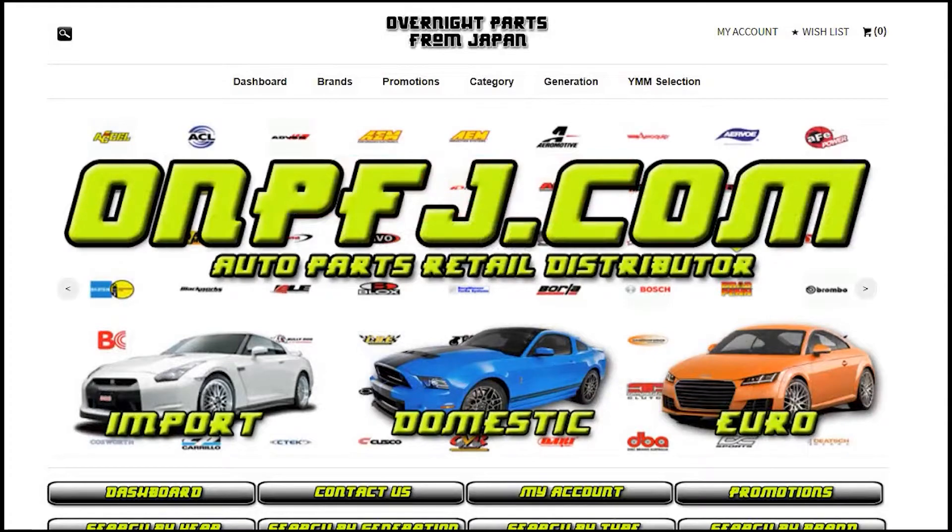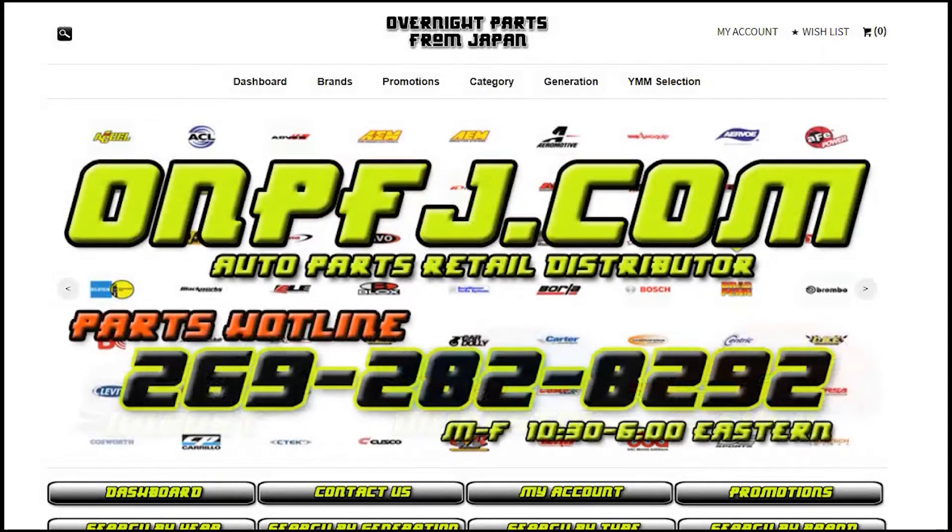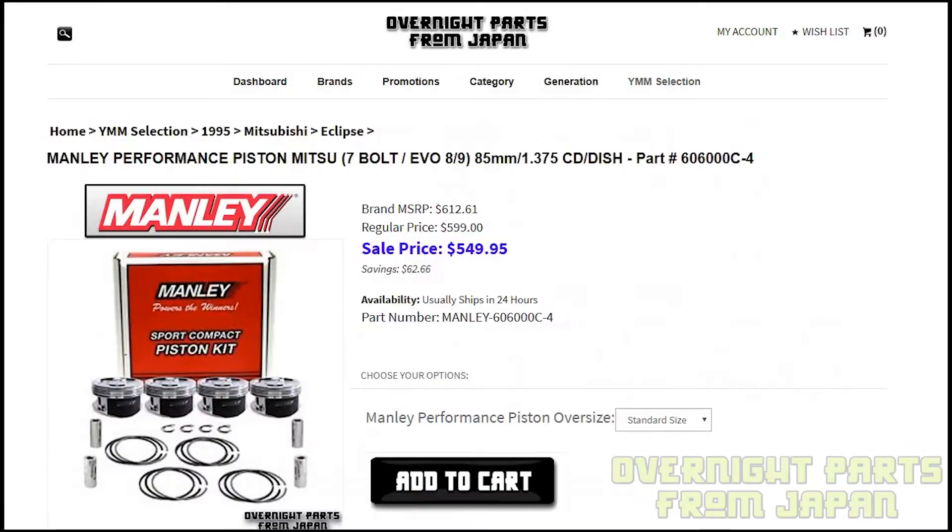Hello everybody, it's John the Parts Guru from Overnight Parts from Japan. Today we're going to do another open box review video for the Manly Performance Pistons for the Mitsubishi 4G63.